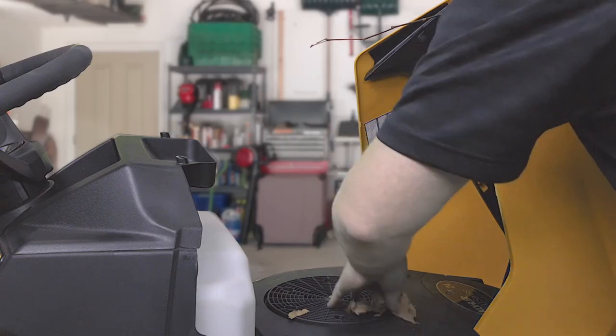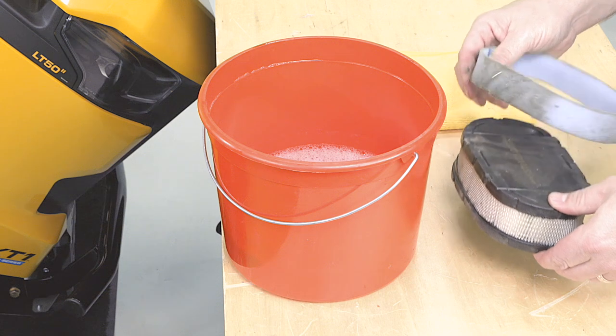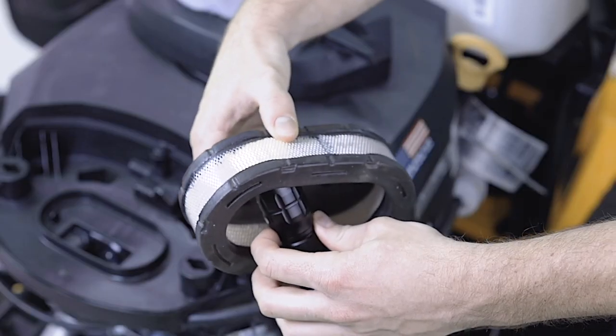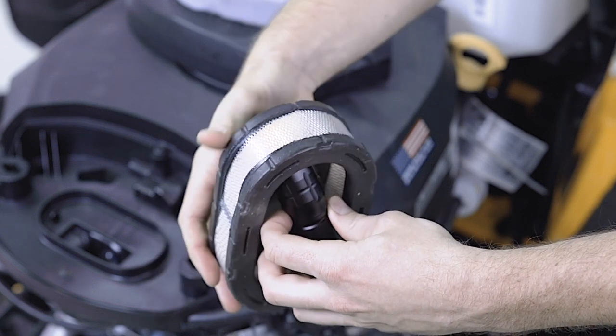The air filter prevents dirt from getting into the engine. Without a clean air filter in good condition, your engine could become damaged, causing all kinds of future problems. By checking your air filter regularly for any rips or tears and keeping it clean of debris, you'll be protecting your mower's engine.